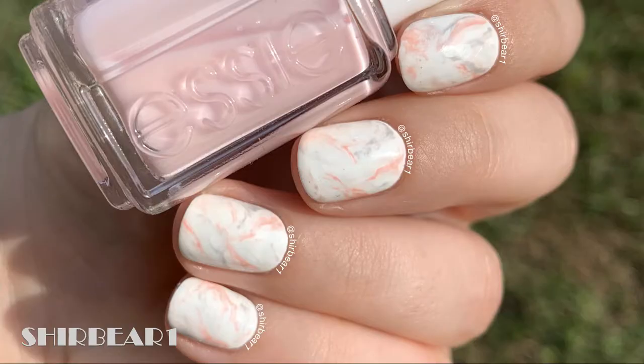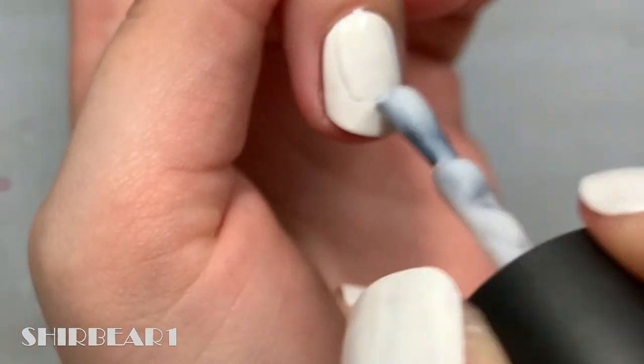Hi everyone, today I'll be showing you how to create this super beautiful pink and gray marble design. For a full video on seven ways on how to create marble nails, watch this video. Start with a white base.